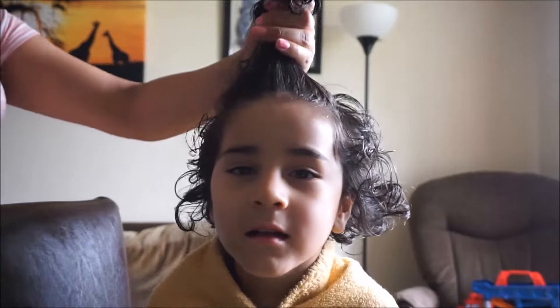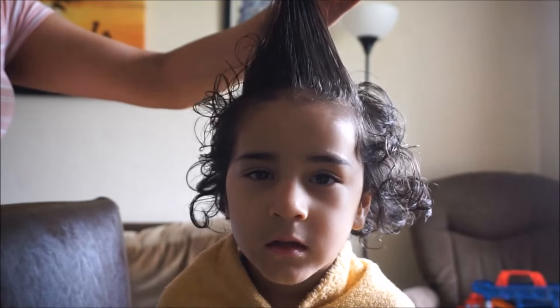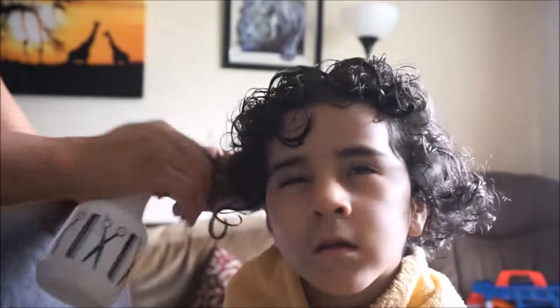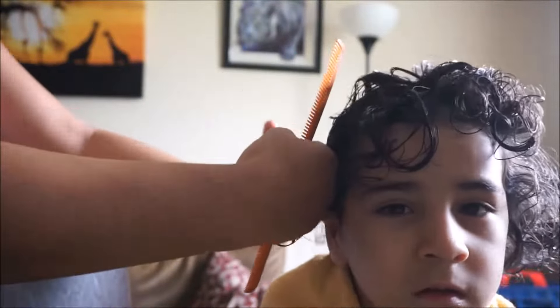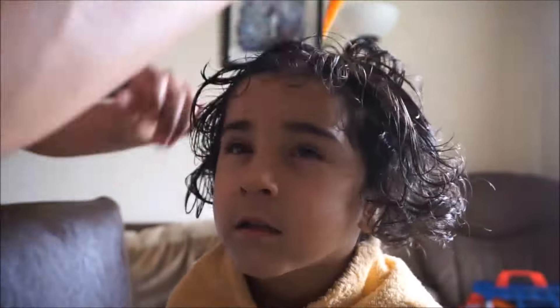First I like to start with the top of the hair and use that as a guide to see how short I really want it. You can't see in the camera, but I actually cut the top, and I usually leave the top a little bit longer than the sides because his hair is kind of fine — if I cut his hair too short on top, the curls will fall weird and be a little more straight.